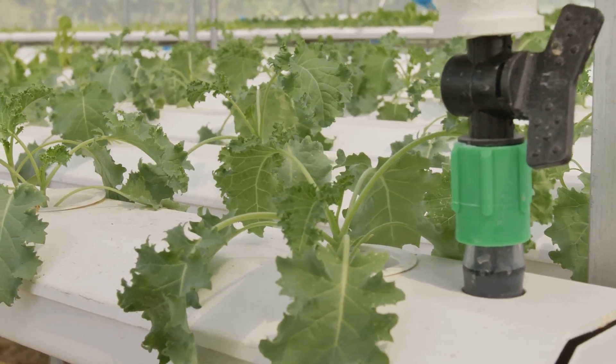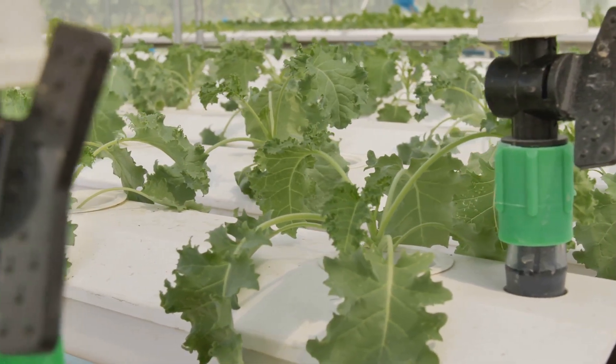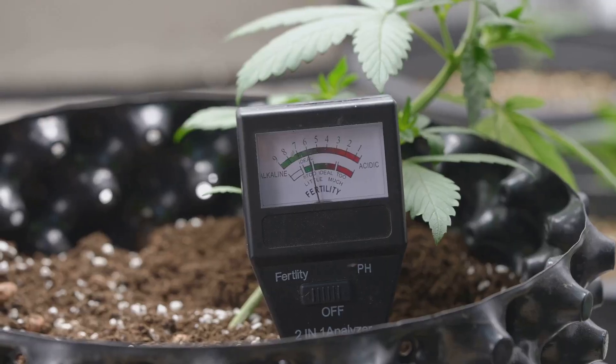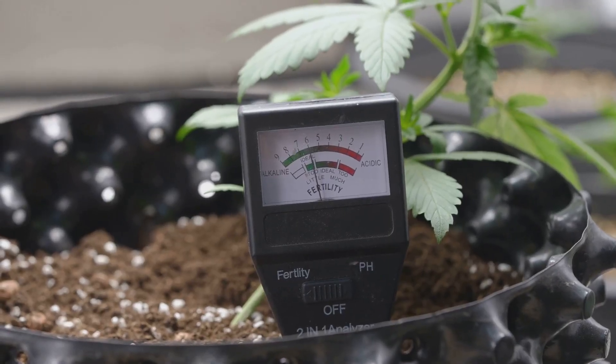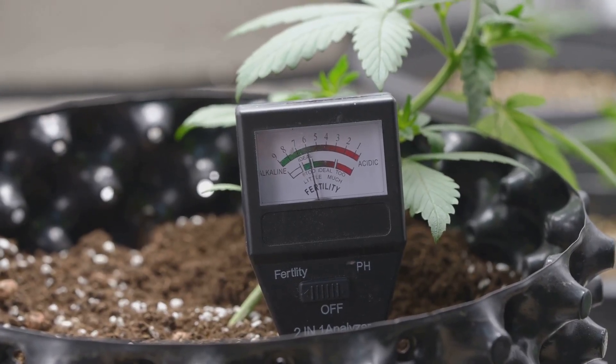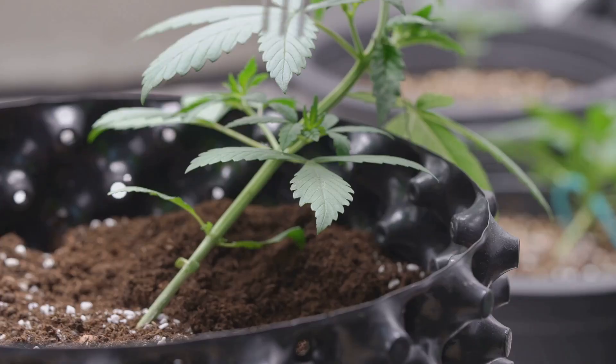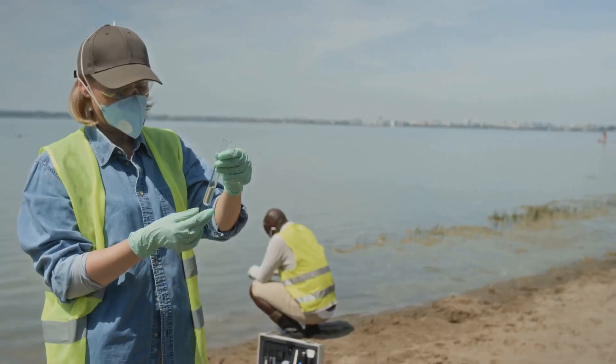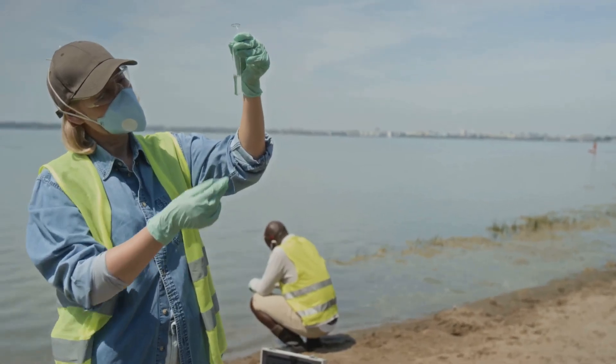First things first, we've got to talk about monitoring your nutrient solution — think of it like checking your plant's vital signs. The two key players here are electrical conductivity, or EC, and total dissolved solids, or TDS. EC measures the concentration of nutrients in your solution — it's like checking the saltiness of the ocean, but for plants.